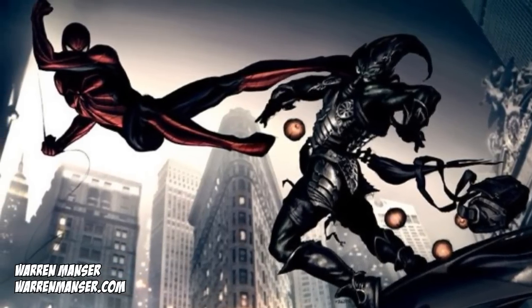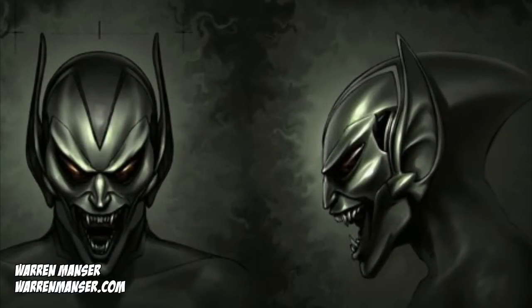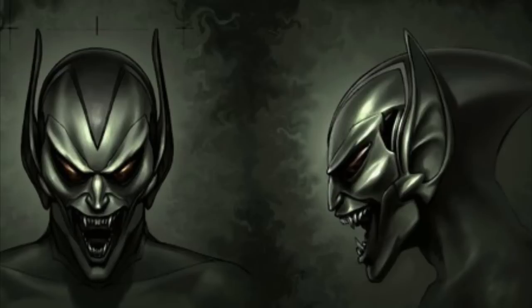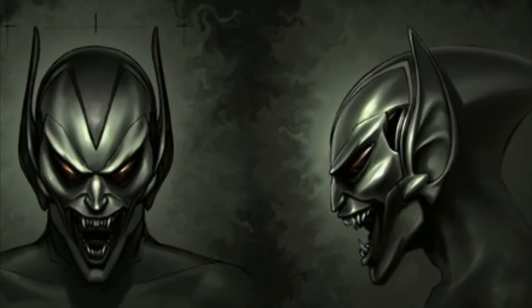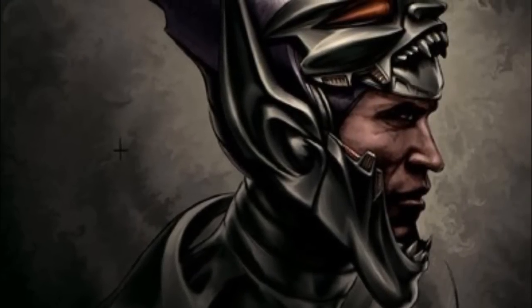This is, of course, Sam Raimi's Spider-Man Trilogy concept artwork — with Green Goblin, even a piece of Venom, and of course Spidey himself. Warren Manzor worked on the Sam Raimi Spider-Man Trilogy and he brings us these unique, really powerful, great designs for Green Goblin.